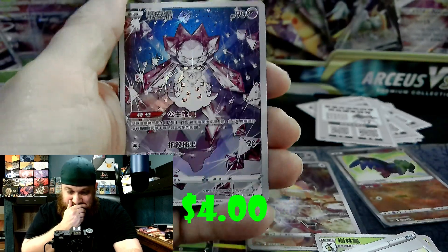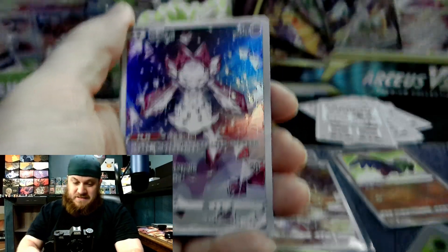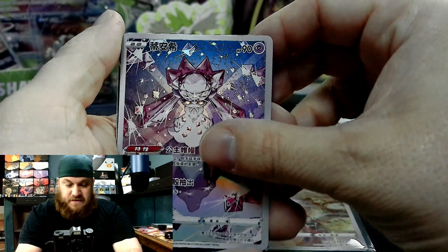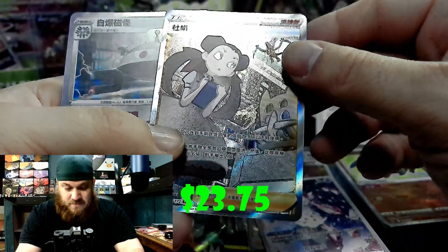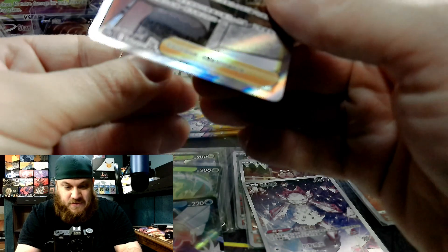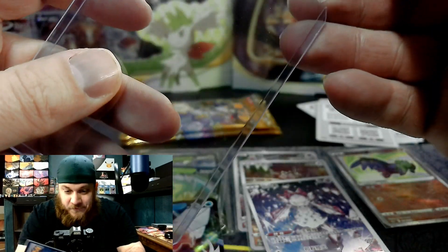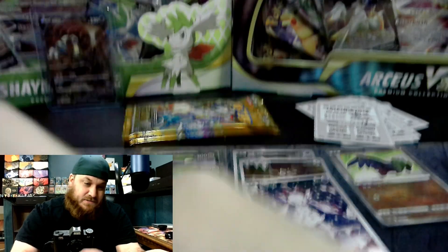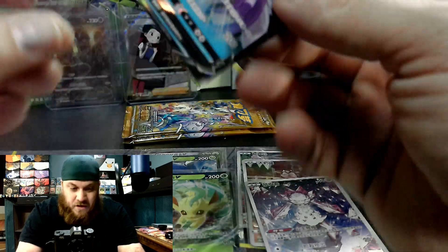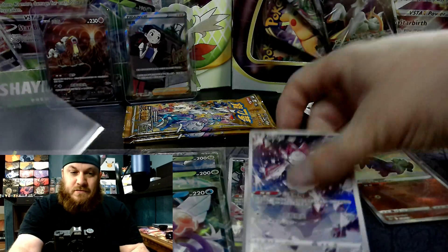Look at that Diancie — that thing is sick. These Art Rares are just above and beyond. Full Art Roxanne — sorry, Roxanne. Nice. So we got our first Full Art Trainer card — that's cool. Oh, that's a Secret Art Rare! That's our second Secret Art Rare right there. We got two Secret Art Rares in that box. That pack was loaded — it had a Diancie, an Origin Palkia, and a freaking Full Art Secret Art Rare Roxanne. How freaking cool is that?